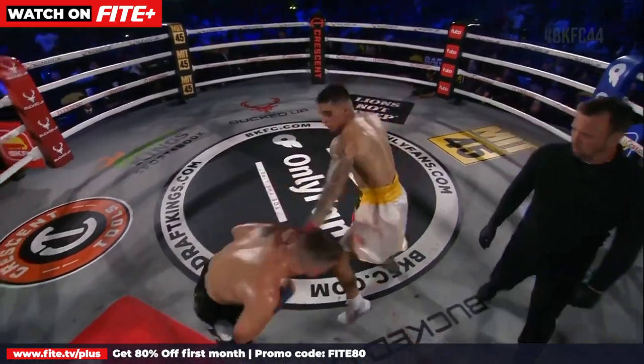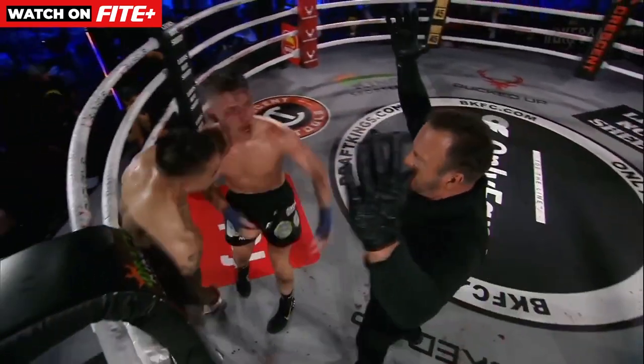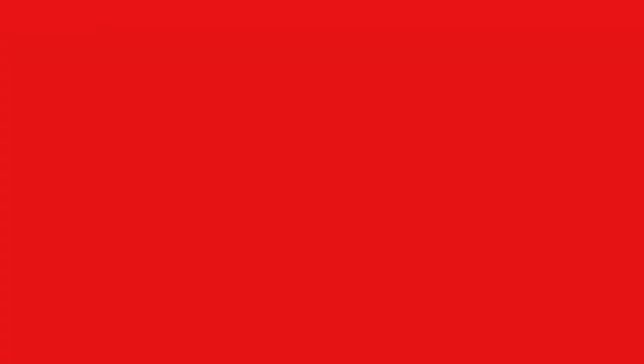There's the right hand from Kai Stewart. It's the jab from Luis Lopez into the clinch. The bell — the end of the round.